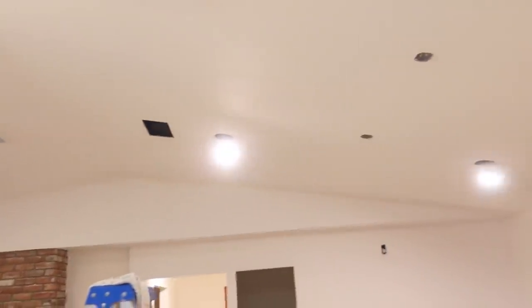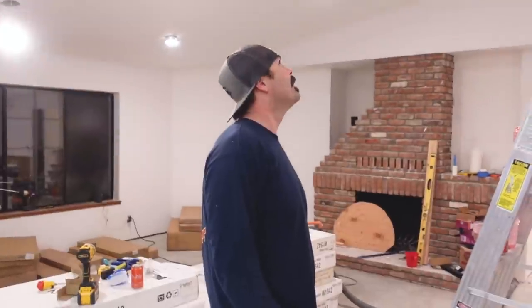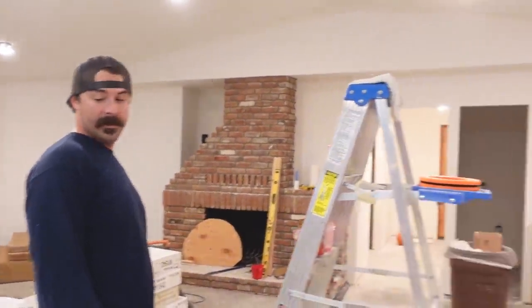We got some lights in here. They're kind of hanging down like little detached eyeballs — or nuts. Get your mind out of the gutter. Looks like he knows how to work three-way and four-way switches.